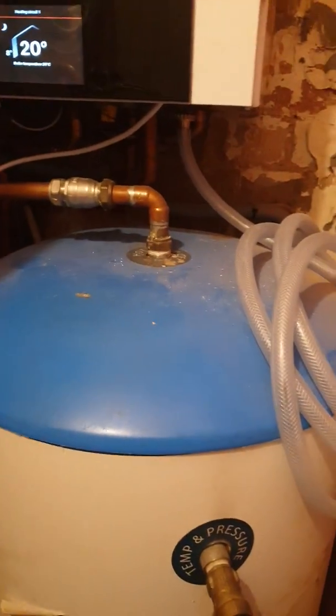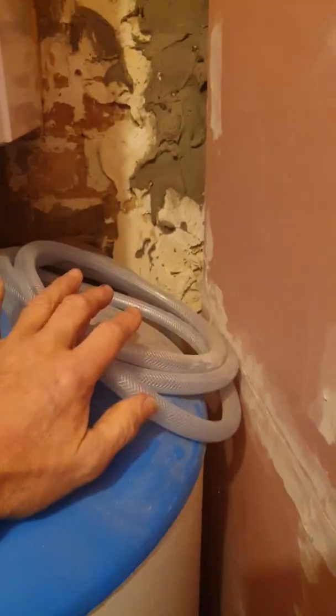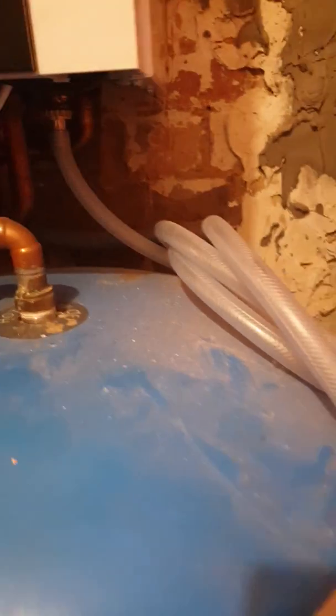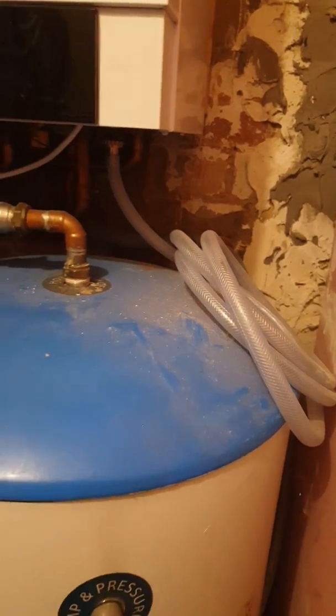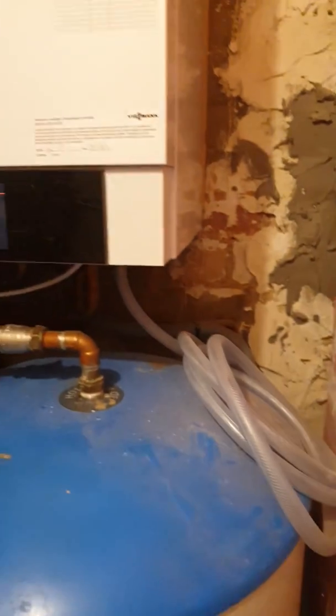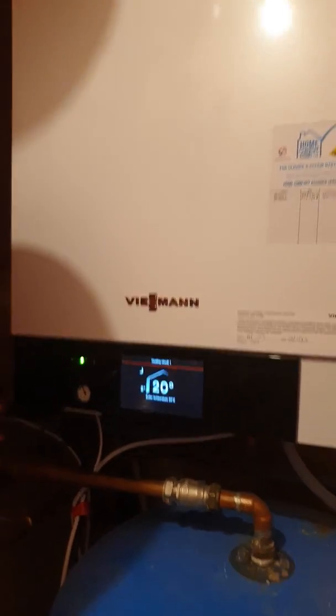This is something I've started doing now on all my installations — I'm putting the hose in and leaving it in, so it's all connected. When you come to service, you've basically just got the hose ready to stick into the nearest drain point, which might be the tundish in this case, and you can drain down quickly. I haven't got to hunt around for the right length hose or a piece of hose that fits — they're already there, fitted.